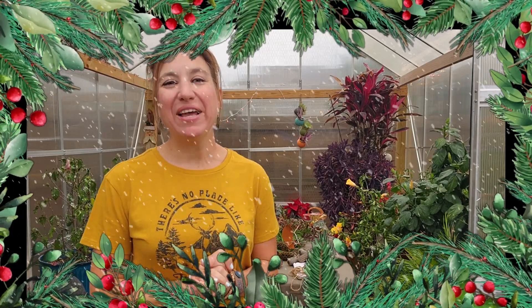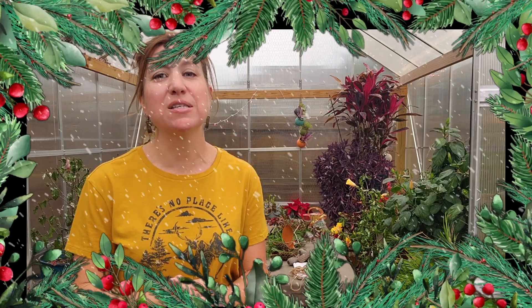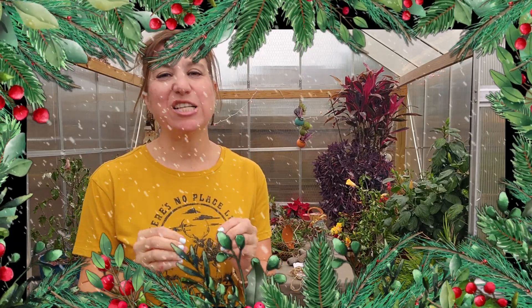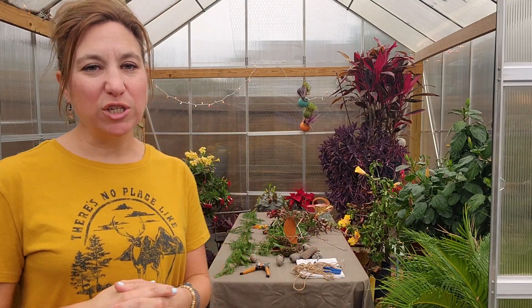Hi, you guys, this is Nicole from My Carolina Garden, and today I want to walk you through some DIY projects for the holidays to add some natural elements into your home. These projects are largely going to be created with found items — things on your property like evergreen stems, sticks, pine cones, plants like hollies that have berries on them — and then I'll show you the other items that are store-bought.